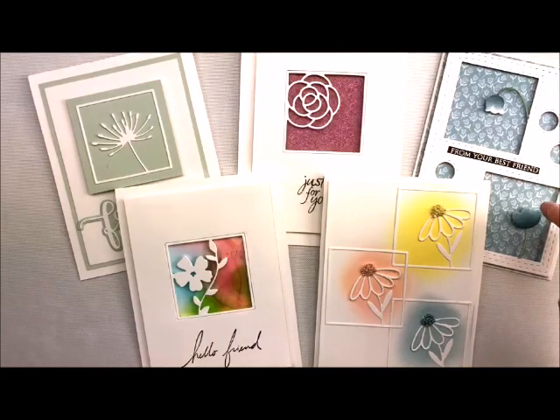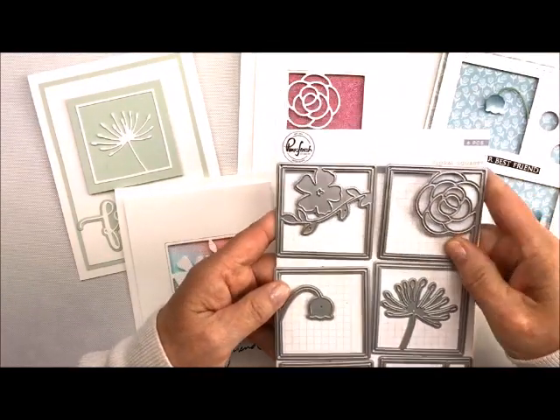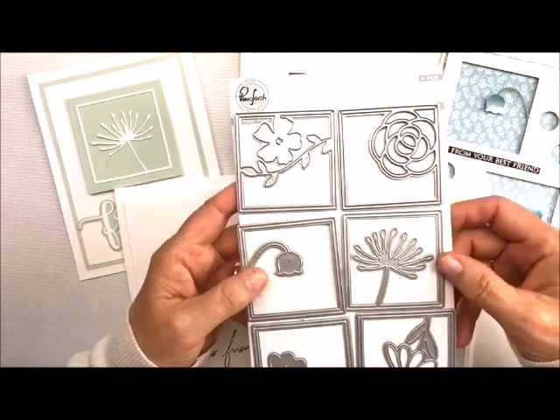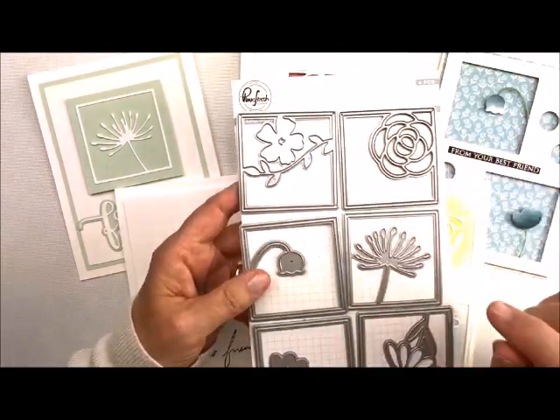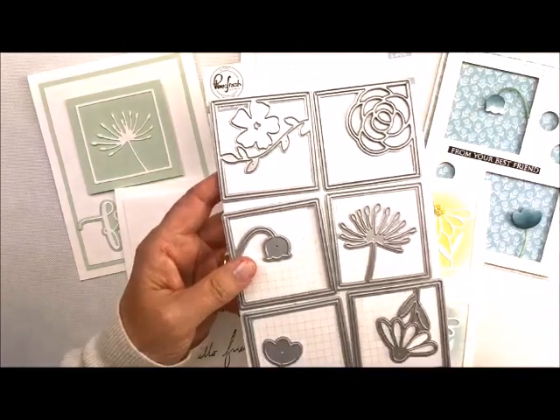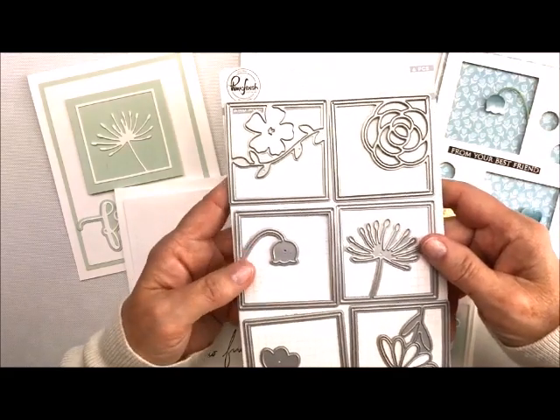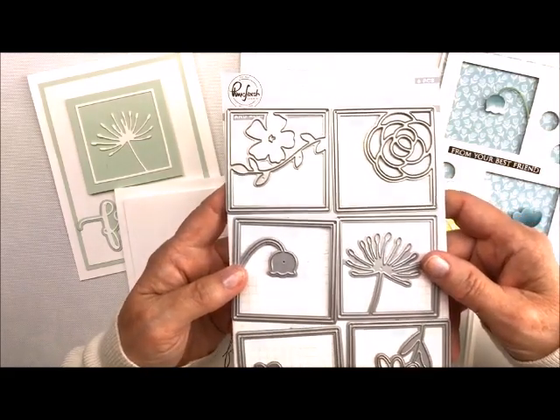The die set that I'm going to be using is this little guy right here. It's called Floral Squares, and it's just so very versatile. You get all of these dies in the set, and they're in our shop, so make sure you click on the little eye above — that'll get you right to the shop. All right, so let's get started with our series.